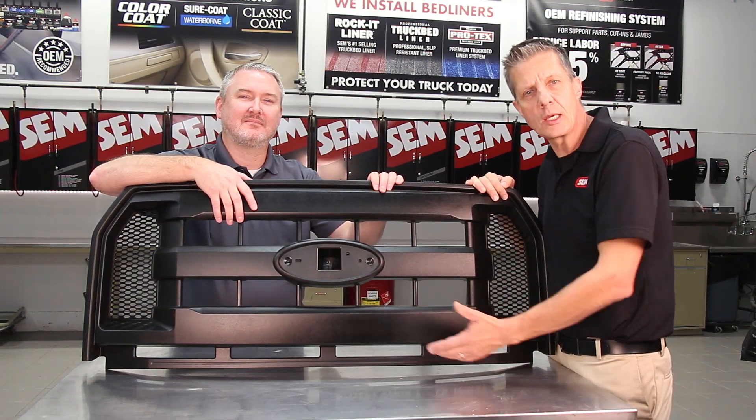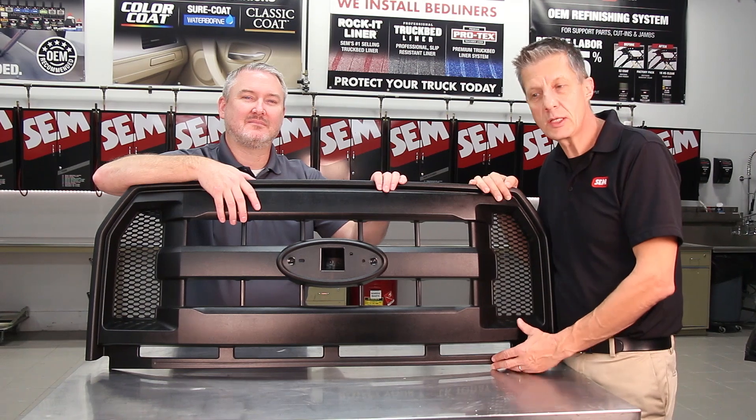As you can see, this is a quick, easy way to repair OEM texture plastics.